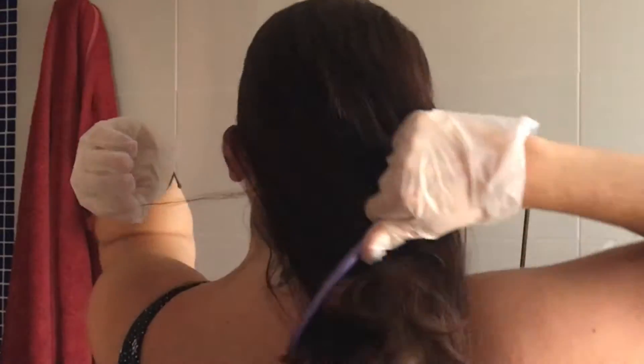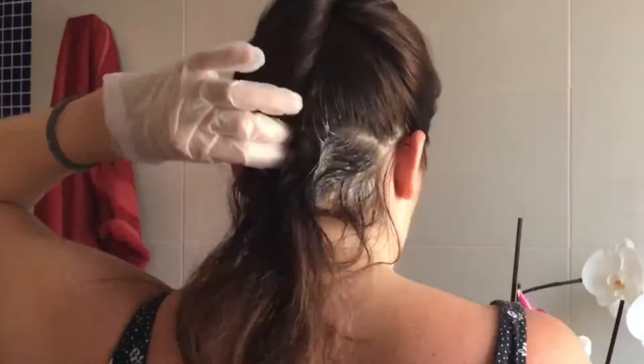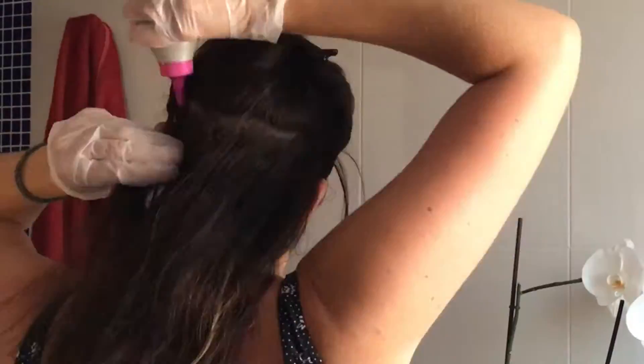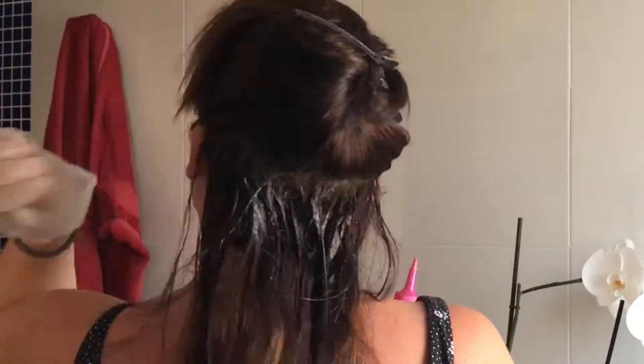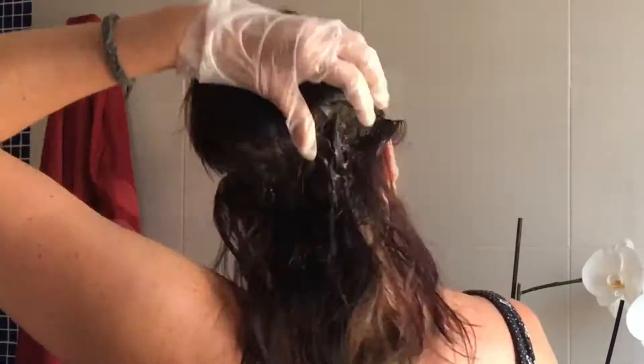I'm going to brush my hair out to get rid of any knots before applying this, and then I start applying it from the bottom of my head upwards. The reason I start from the bottom is because I find when I put it on the front first and work my way down, the front ends up being a lot darker than what I want, so that's why I start from the back and work my way up.